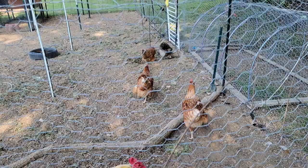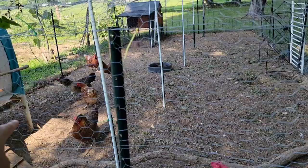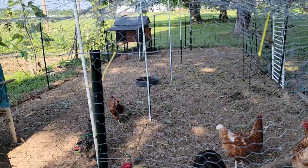They're fighting over it — that looks so funny! That chicken over there keeps running with the hornworm in its mouth. Okay, while they're chasing each other, let's go get another one so they'll have another option.